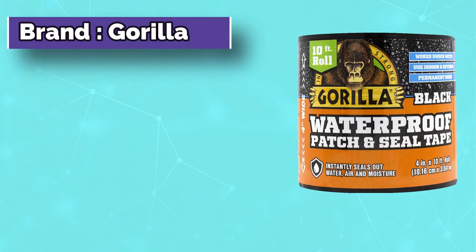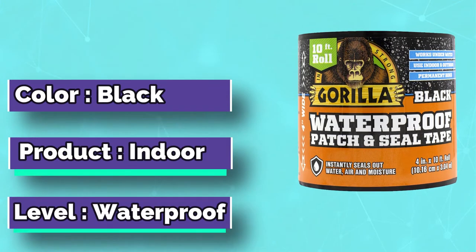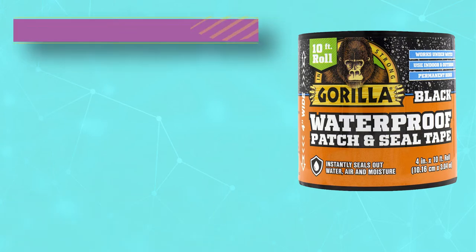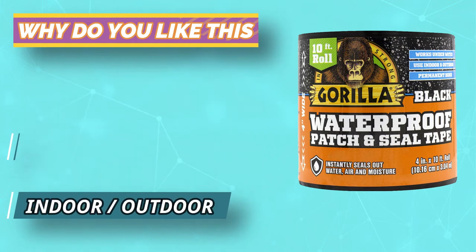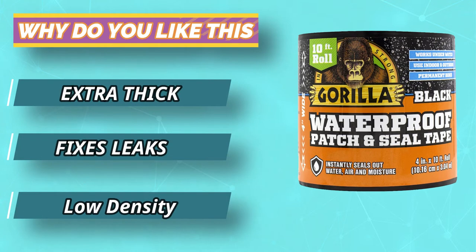The Gorilla Waterproof Patch and Seal Tape works for indoor or outdoor use with equal effect. It's resistant to temperature extremes as well as rain, snow, and UV radiation. Users can apply the tape on hot, cold, wet, dry, or even submerged surfaces, though it will form the strongest seal when the surface is clean and the tape makes complete contact with no wrinkles.